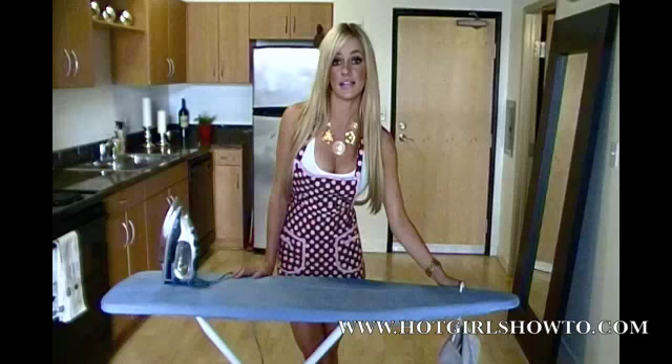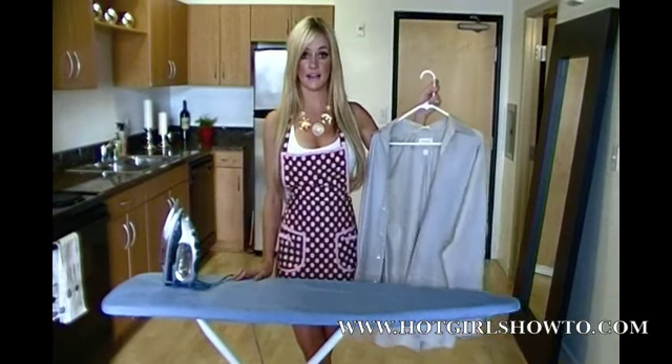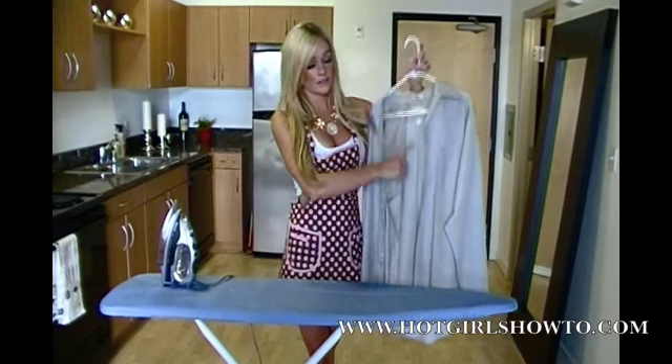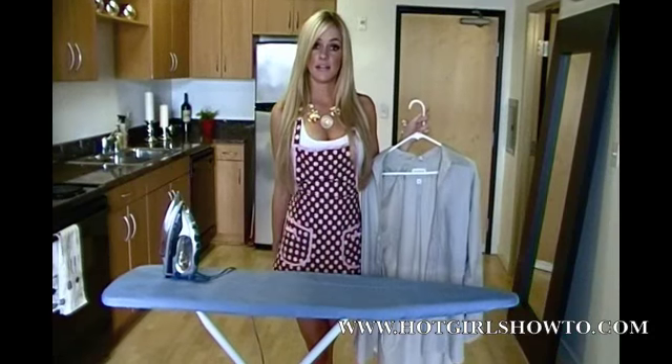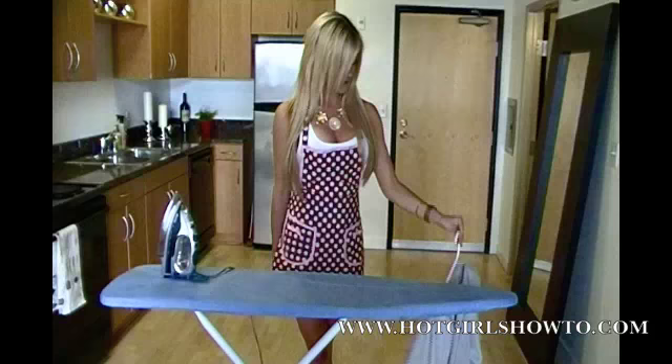The first step is taking the dress shirt and checking the tag. It's usually located on the back of the collar or on the inside tab. This will list the fabrics and also inform you which setting to use on your iron.